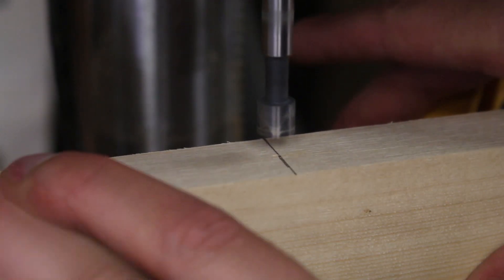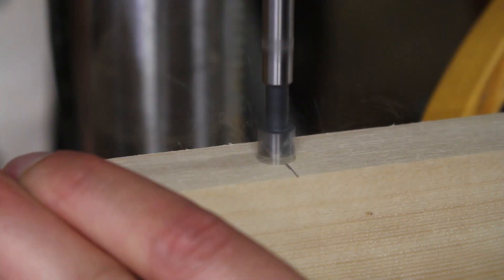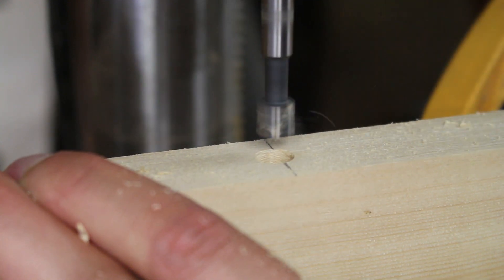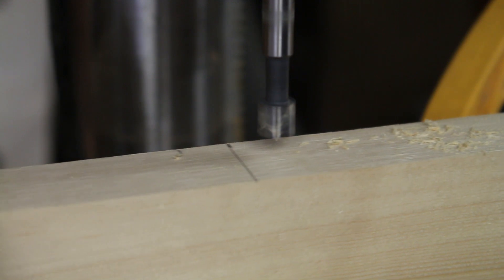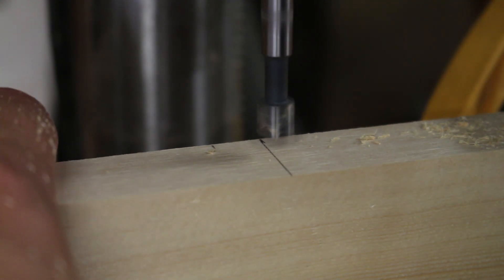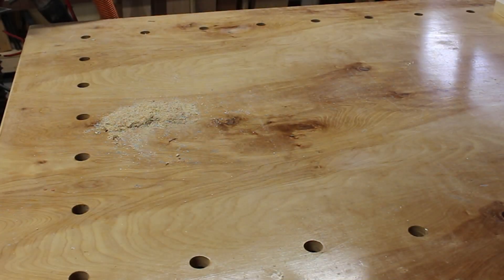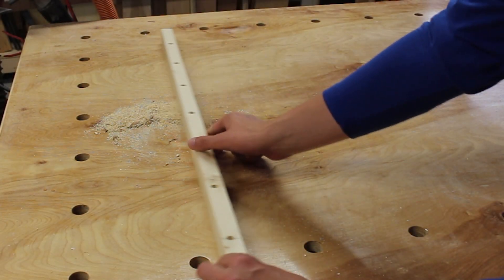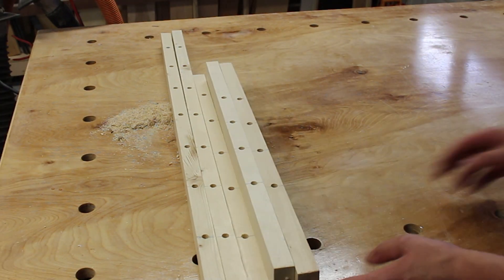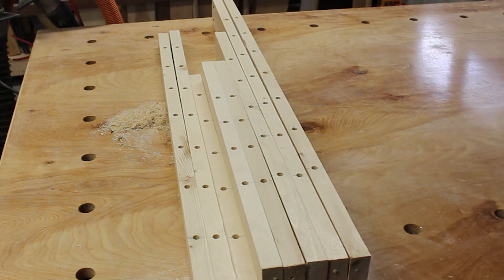I actually think the drill press is one of the most underrated tools out there. I love tools that do one thing and do it well. In this case, the task is drilling 30 clean, perfectly centered, uniform depth holes for the dowels that make up the vertical bars of the kennel. I don't even want to think about what having to do this with a hand drill would be like. The nice thing is that drill presses are actually pretty affordable. If you have space in your shop and have the means, I highly recommend picking one up. They are so choice.